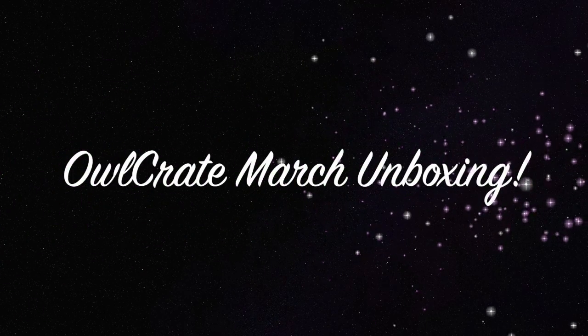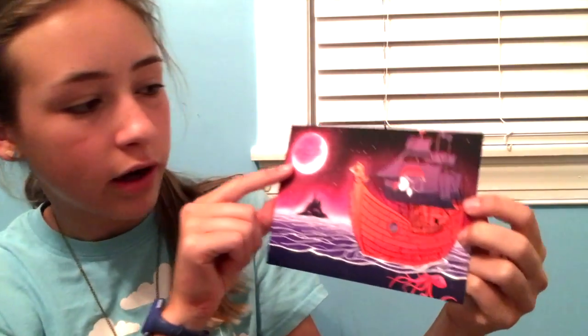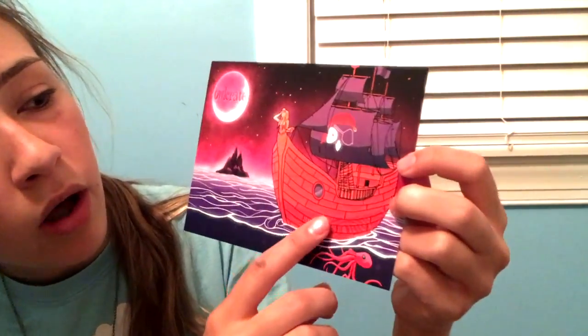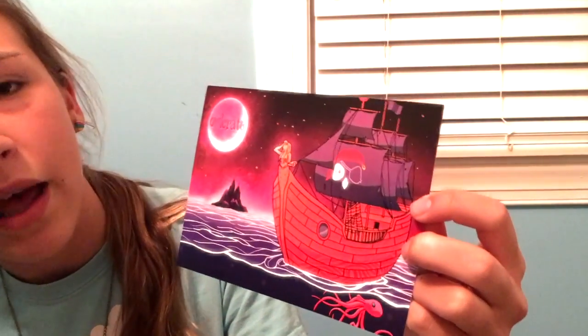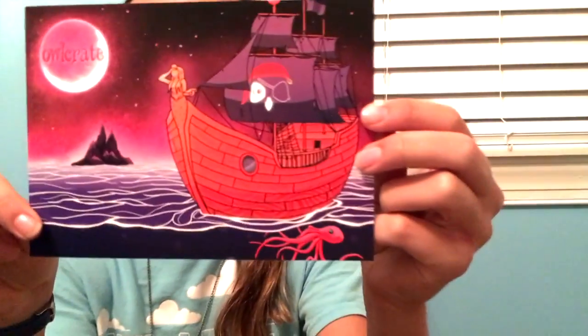Hi guys, this is Gracie. So this is the cover picture of it and it has Owlcrate on the moon and there's a beautiful mermaid on the prowl of a boat with an Owlcrate owl with an eye patch and a bandana with an earring. And under here there's an octopus and a mountain in the distance.